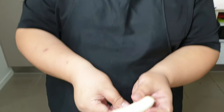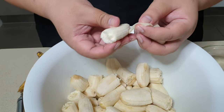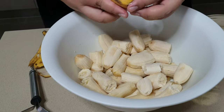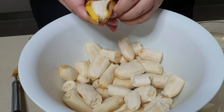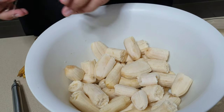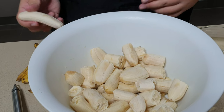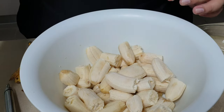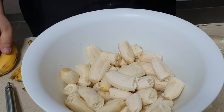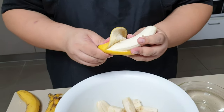To begin, peel the bananas and make sure you take the stringy bits off as well. Then break them up so they're easier to mash. Some people like to blend their bananas for the poi, but I prefer the old-school way — mashing with a potato masher.